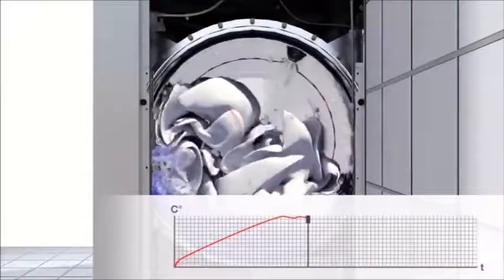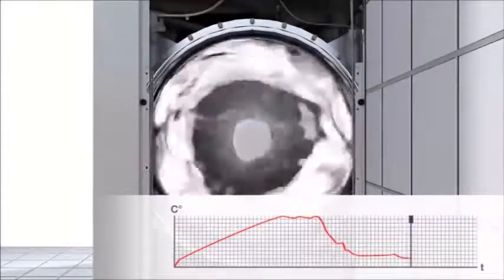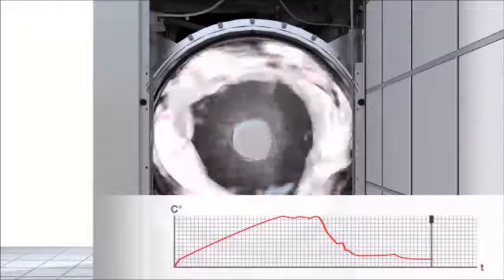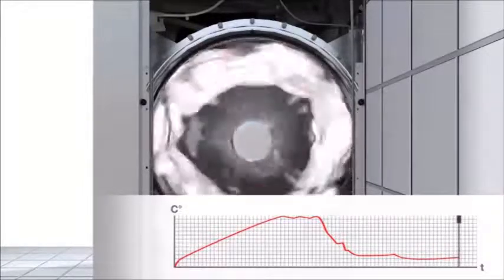Miele's new barrier machine is setting new standards, in particular in terms of technical design. Its robust construction ensures smooth operation. Even in the spin cycle, it's very quiet.